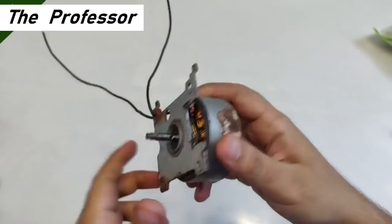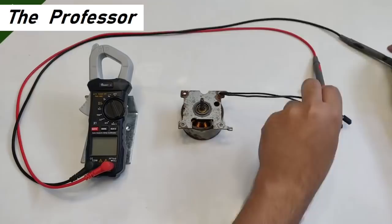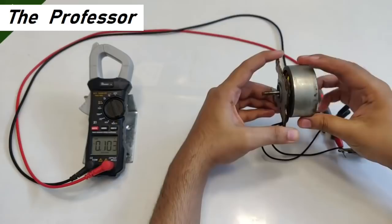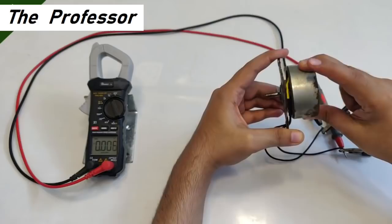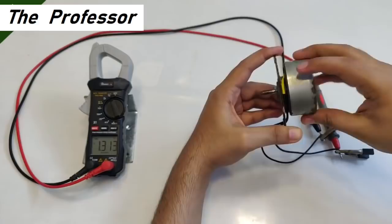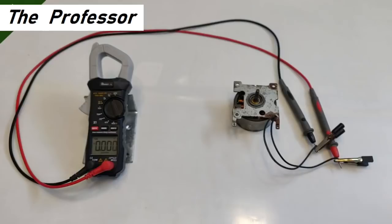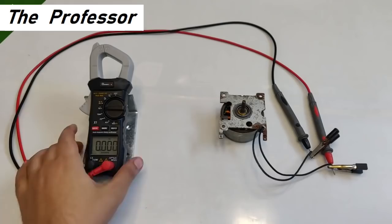It's time to do the multimeter testing. The good thing is that we have only two wires coming out of the armature. You can see around four volts — 3.9, 4.5, 4.8, 5.6, 5.8 volts — just from hand rotation.